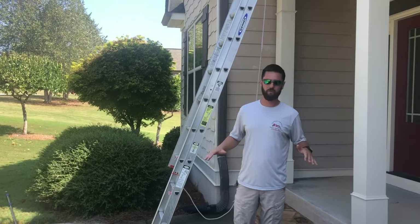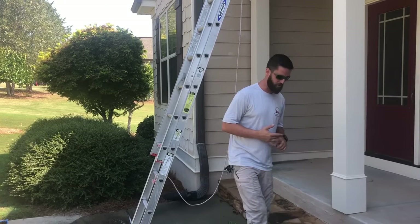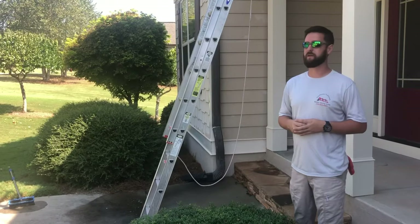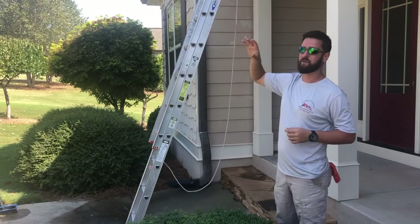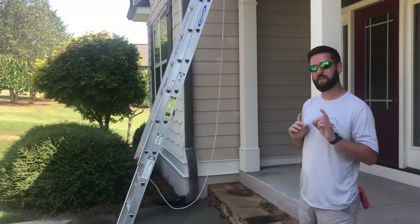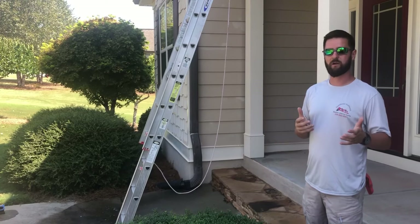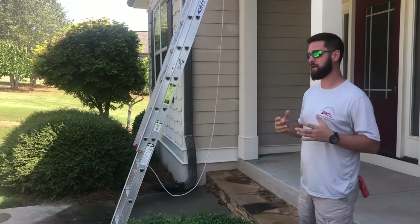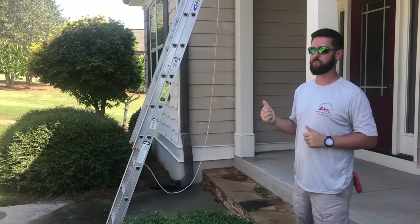Now we've got our ladder set up on a good level location. Ladder safety is one of the biggest concerns you have in this industry. The chances of really getting hurt soft washing are pretty slim, but ladders are a key point where you may wind up hurting yourself. Make sure you've got a good place to put your ladder, extend your rung up over the gutter, and find a good stable spot. That's one reason I like a two-man crew — somebody's there to hold the ladder. Also watch for overhead lines when you're carrying the ladder around; if you bump into electrical lines with an aluminum ladder, you're going to have a fun day.